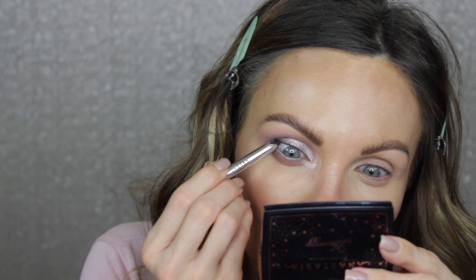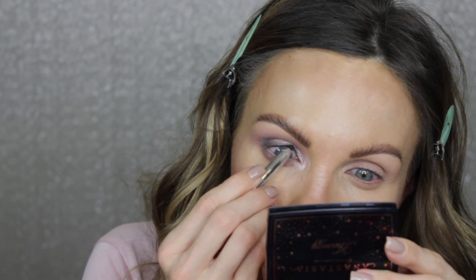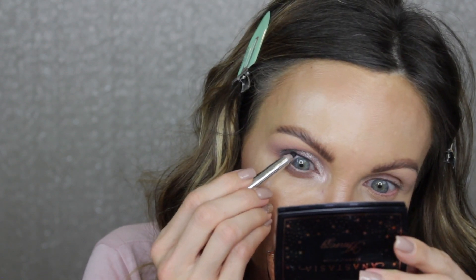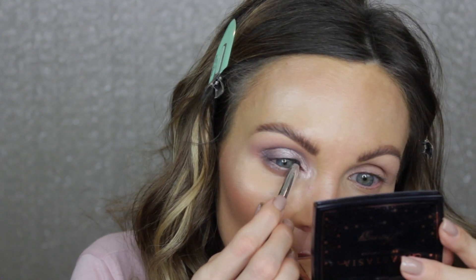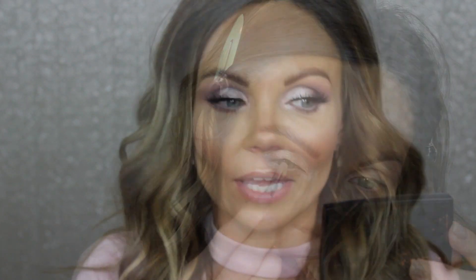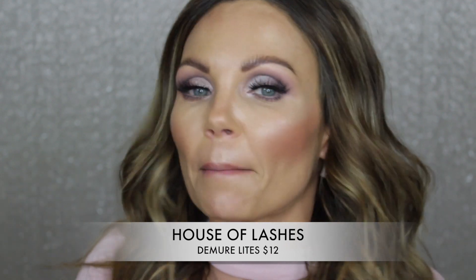I'm going in with a black eyeliner along the upper part of my waterline because I really don't want to see any skin poking through my lashes. Whether you're wearing false lashes or just mascara, I recommend doing this. I just went ahead and threw on some lashes — I just wanted something very wispy. I honestly have no idea what these lashes are, and I'm so sorry. If I figure it out, I will put it at the bottom of the screen.